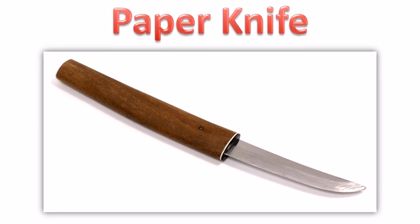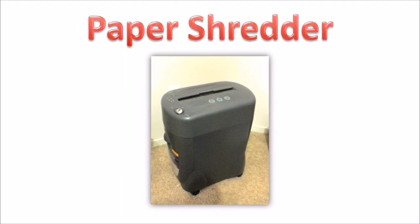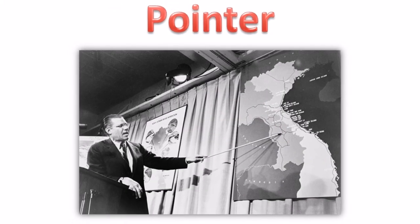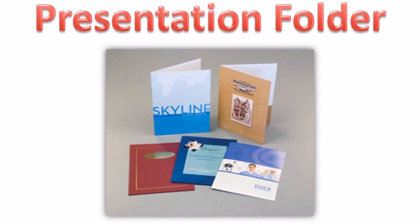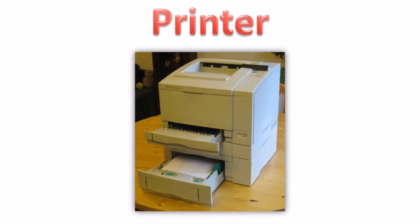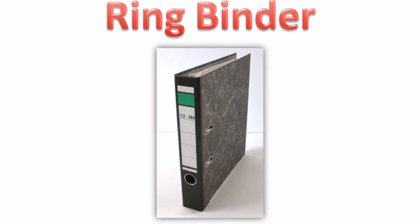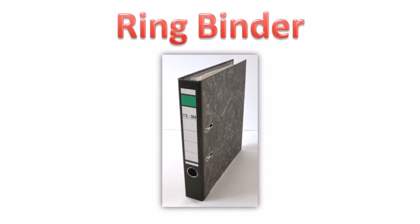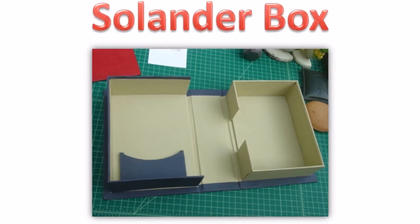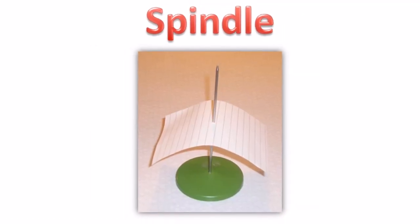Paper knife. Paper shredder. Photocopier. Pointer. Presentation folder. Printer. Punched pocket. Ring binder. Rotary storage. Solander box. Spindle.